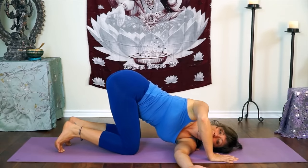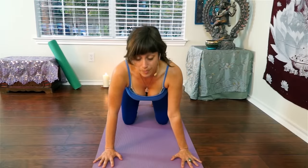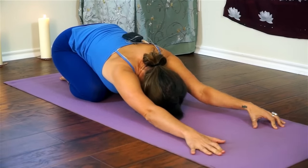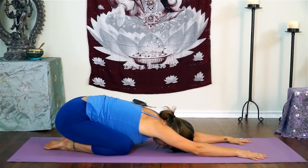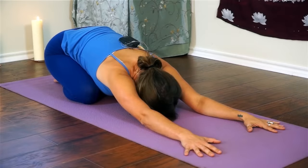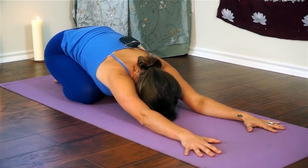Let's slowly come all the way back. We'll take a small child's pose here. Sit your hips back towards your heels and bring your forehead towards the floor. Reach your hands forward as far as you can, so you'll have a gentle stretch through your shoulders. As much as you can, let your hips sink down towards your heels and feel the length that's created along your spine. Keep breathing deeply as you settle for a moment in this restorative pose.